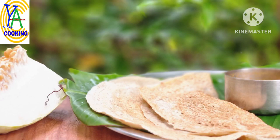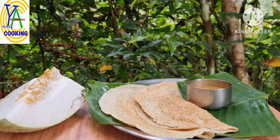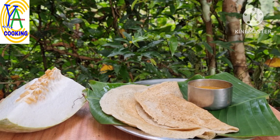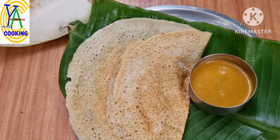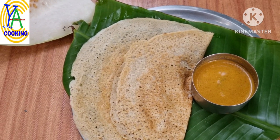Namaste friends, welcome back to our channel. Today I would like to share another super healthy millet recipe: millet ash gourd dosa. This dosa is specially good for diabetic and obese people. You can use this dosa for breakfast or dinner.